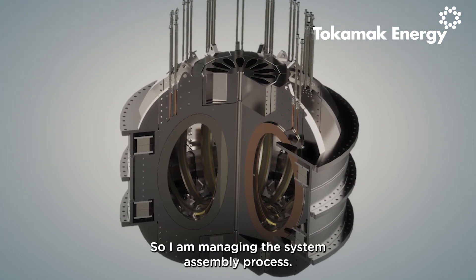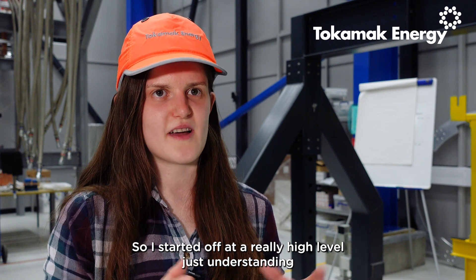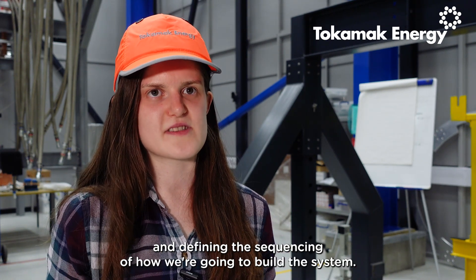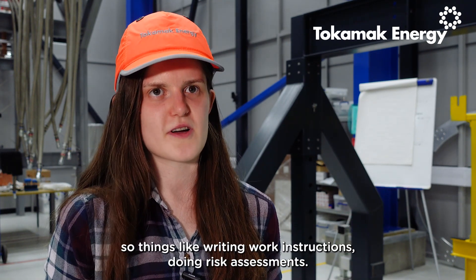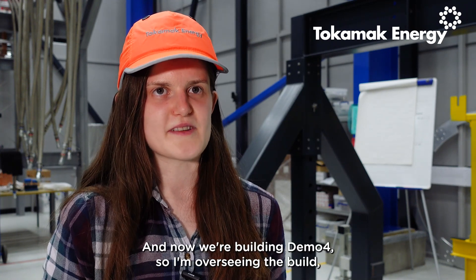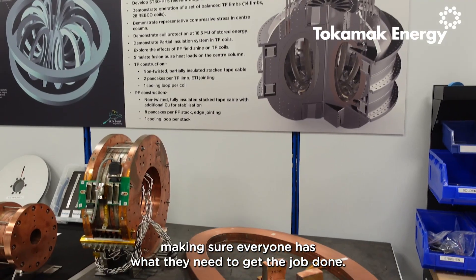I am managing the system assembly process. I started off at a really high level, just understanding and defining the sequencing of how we're going to build the system. I've broken that down into finer detail — things like writing work instructions, doing risk assessments. And now we're building Demo4, so I'm overseeing the build, making sure everyone has what they need to get the job done.